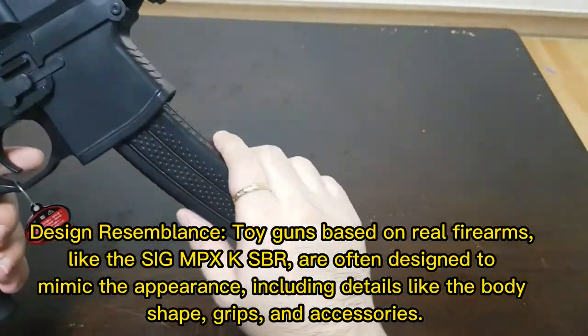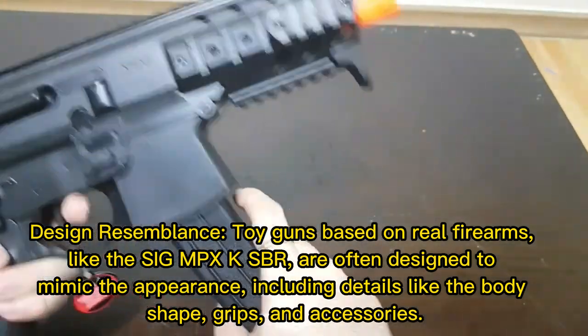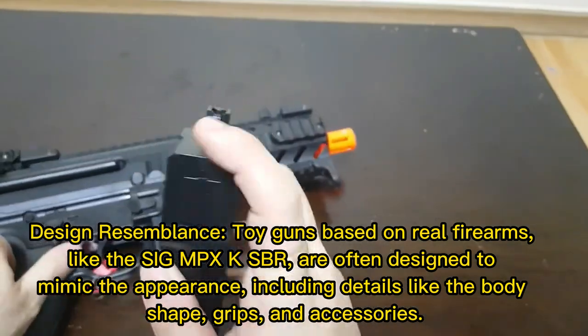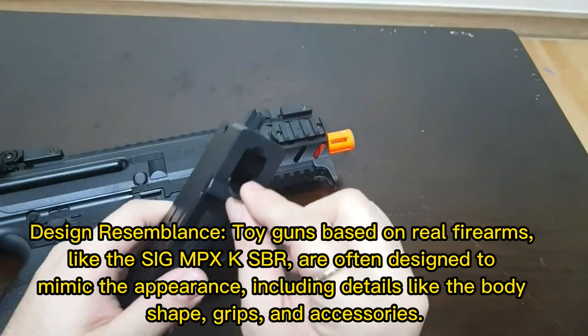Design resemblance: toy guns based on real firearms, like the SIG MPX KSBR, are often designed to mimic the appearance, including details like the body shape, grips, and accessories.